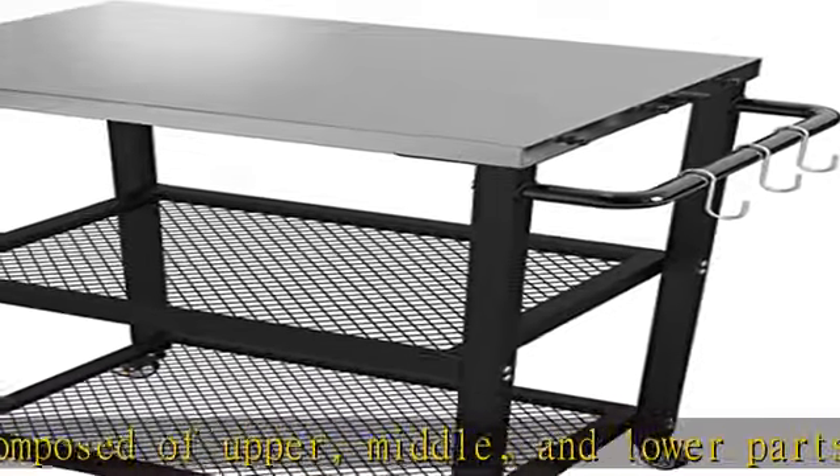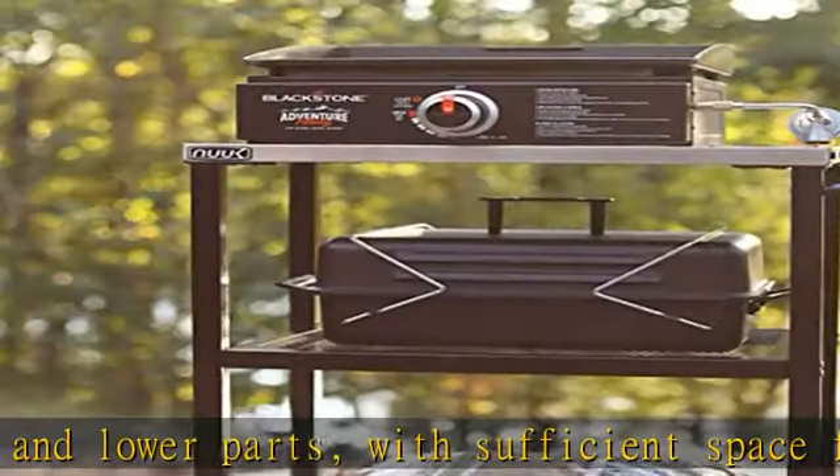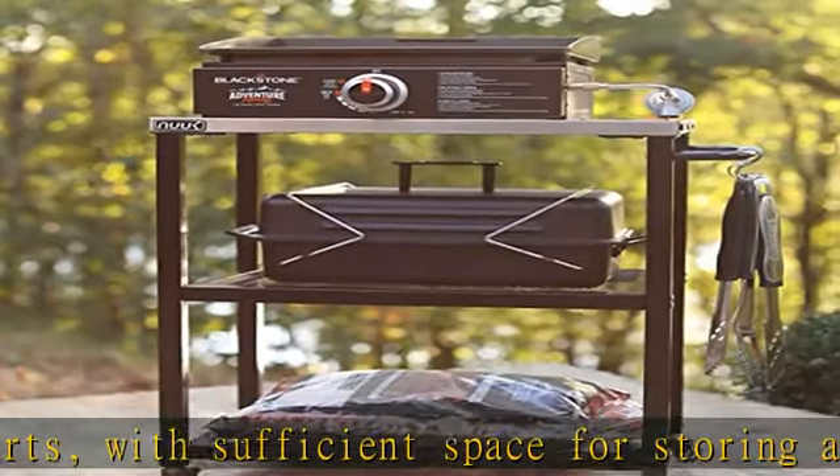Good quality. The stainless steel dining table platform is highly resistant to corrosion, can be used in harsh environments, and can resist scaling and maintain strength at high temperatures.